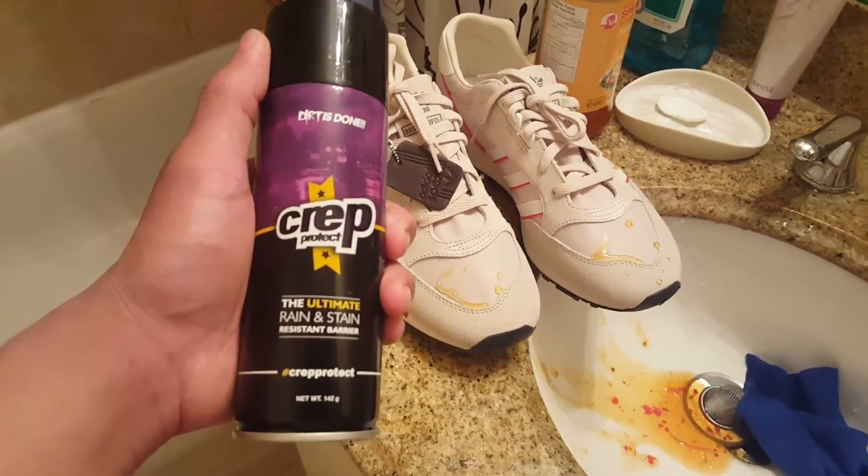If you guys are looking for a product that can protect your shoes, there you go. I used Crept Protect on my Adidas Boston Special and they work really good. I highly recommend this product. If you're looking to get one, you can probably find it at Foot Locker — I found mine there. I was looking at online stores and they were going for like $30, so I highly recommend going to a nearby Foot Locker or whatever sneaker store you have in your area.